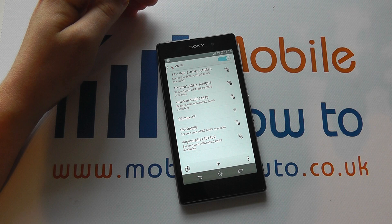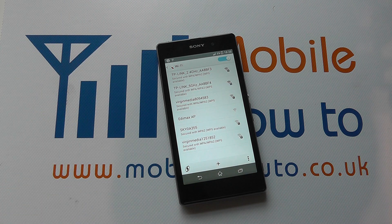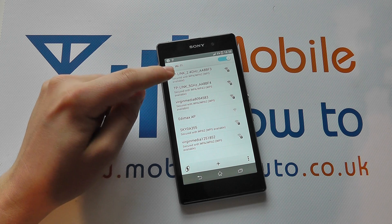Tap on it to go into the settings and you'll get a list of available wireless networks. Those with no security on it will show no padlock. Those with security will require a password to be entered.